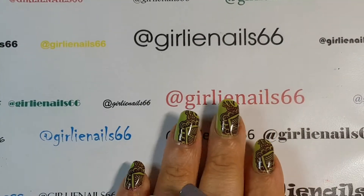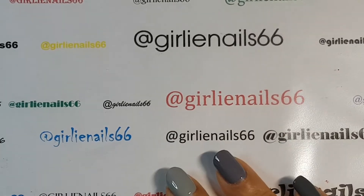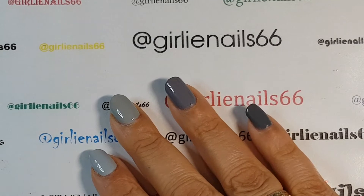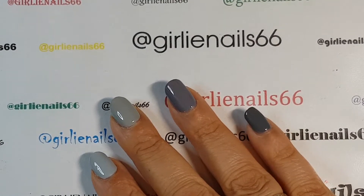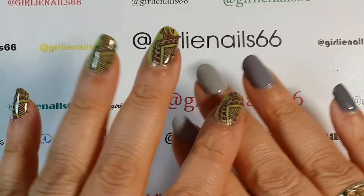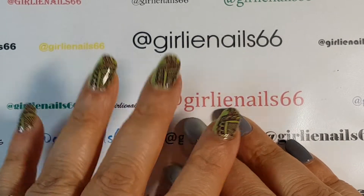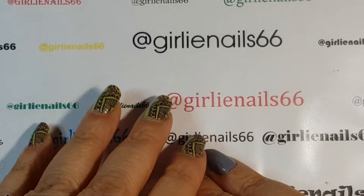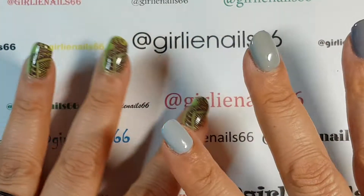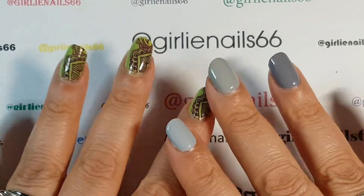Hi there, welcome back to my channel. A friend asked me the other day what my favorite things were for nail art, and I was thinking there were quite a few things that when I first started out a few years ago, once I found out about them, I just couldn't live without.